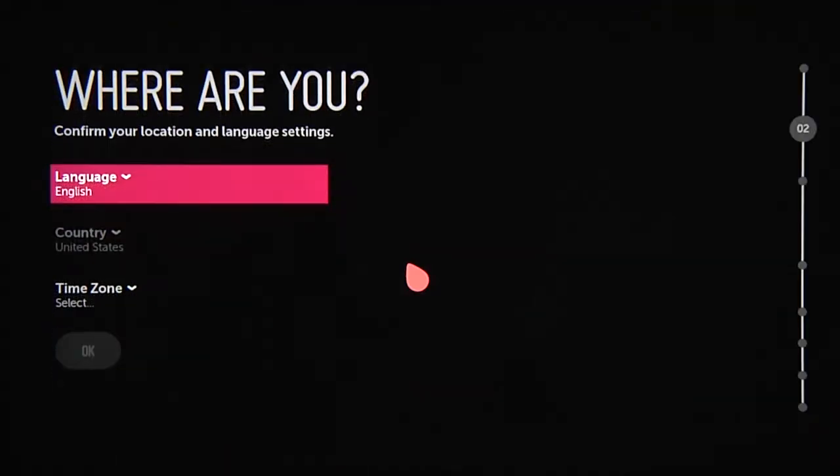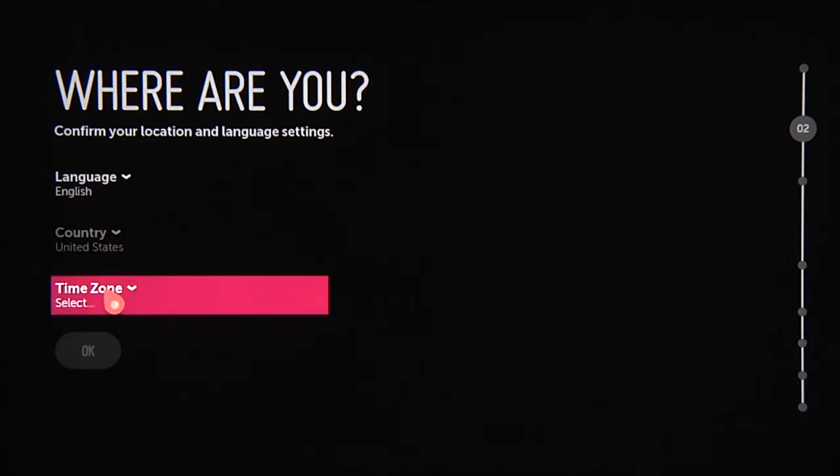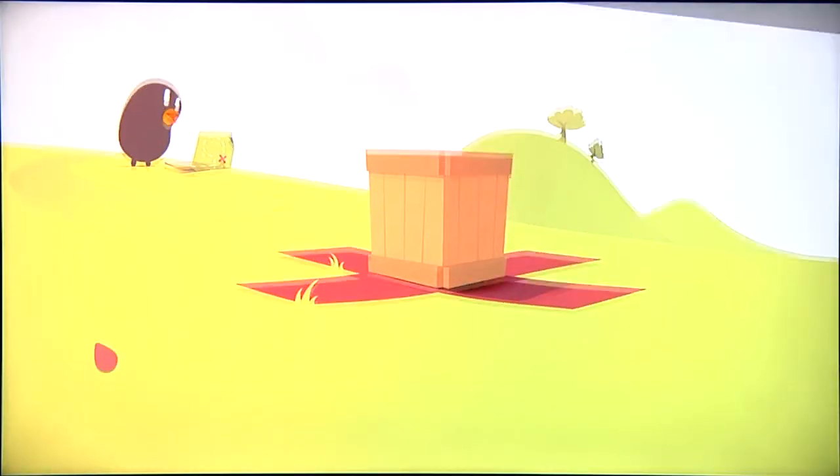From there, answer these basic questions. 'Where are you?' will determine the TV's language, location, and time zone. Click OK and you'll see this confirmation screen.